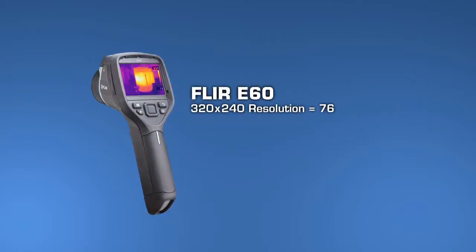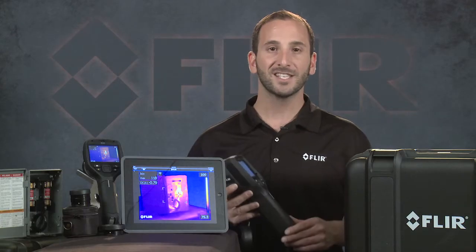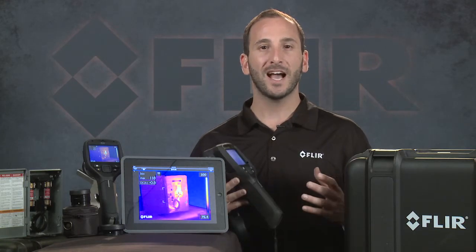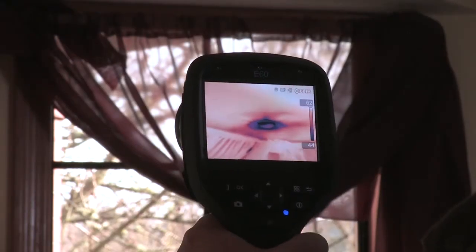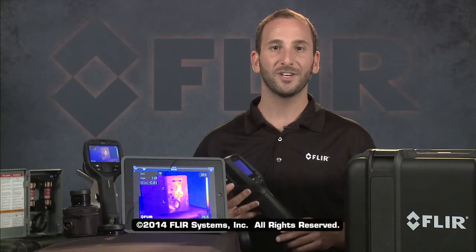And with the E60, resolution jumps up to the best E-Series has to offer at 320 by 240 — that's 76,800 pixels — to help you capture the best looking images and measure with greater reliability. The E40, E50, and E60 from FLIR are available now.